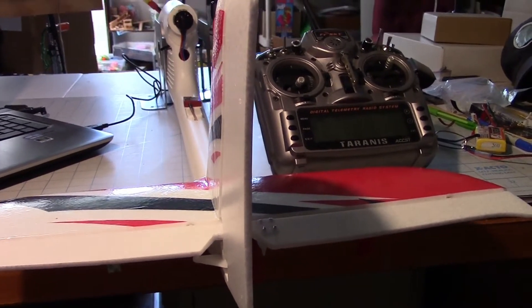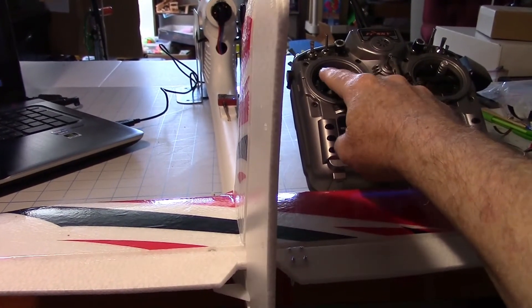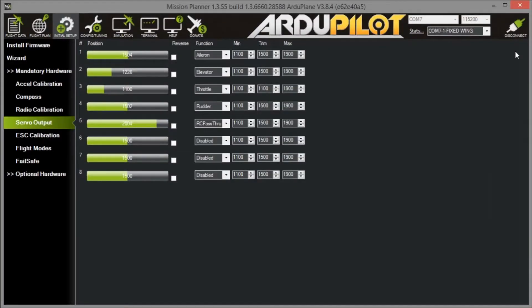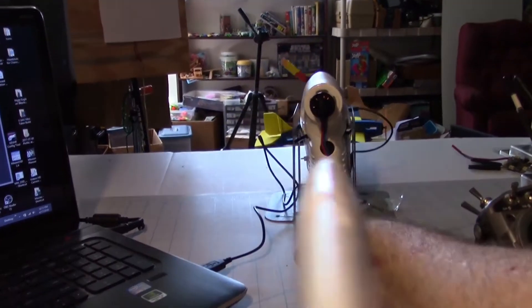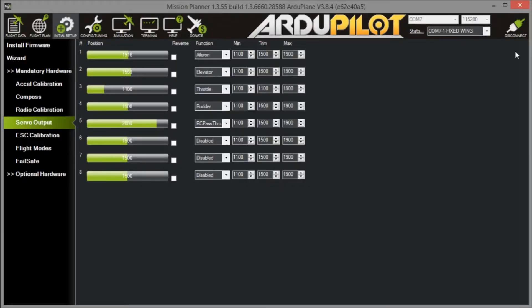Now I'm going to take a look at the rudder. I'll move the rudder stick and see which way it goes — going right, and the rudder is going the wrong way, it's going left when I go right. The question is do I want to reverse it in the radio or in the servo output map. We have to check it in stabilize mode — the rudder is going to the right when I tilt the plane to the right, which wouldn't be correct. So it's moving wrong in both instances, both with the radio and with the flight controller. So we want to go into the servo output map and reverse the rudder.